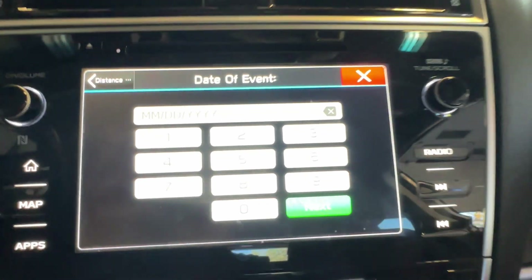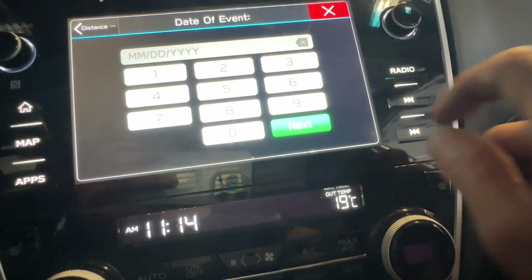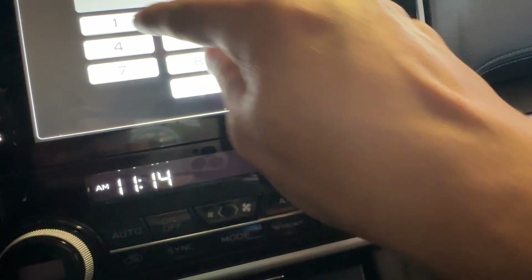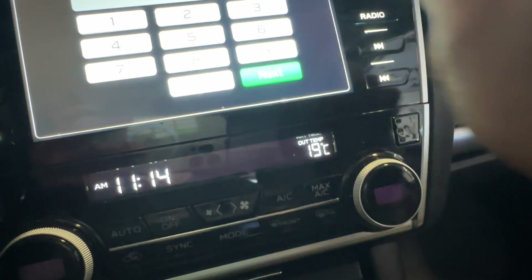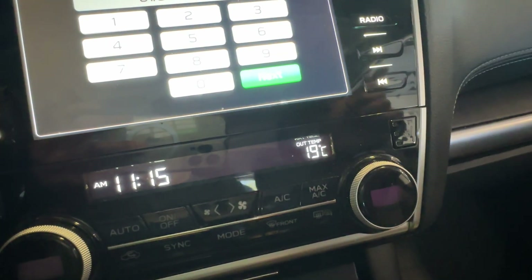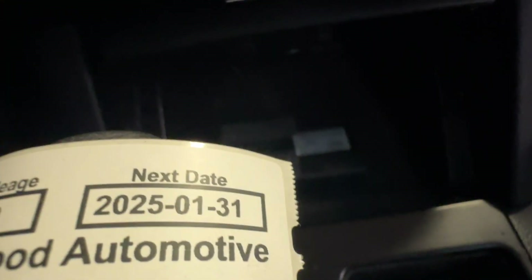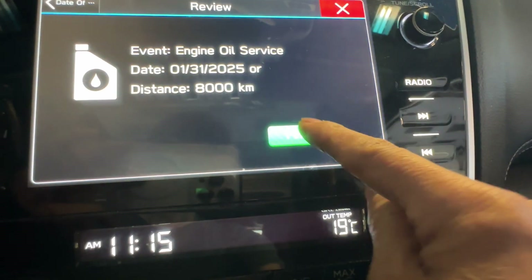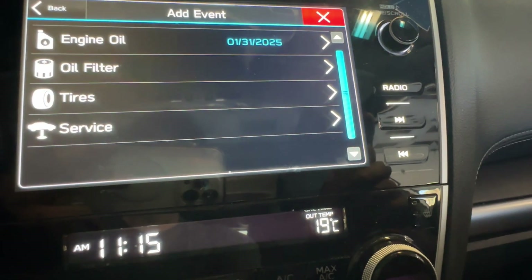We have to set the date in the system to match the sticker. Put the month first — choose 01, then the 31st, and 2025. So January 31st, 2025, just like on the sticker we give the customer. Then go Next and Finish — engine oil service is done.